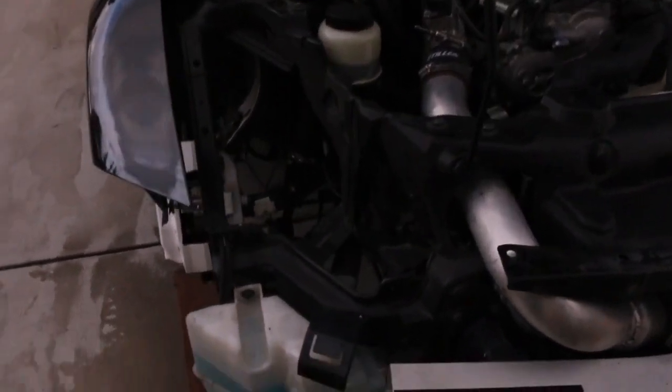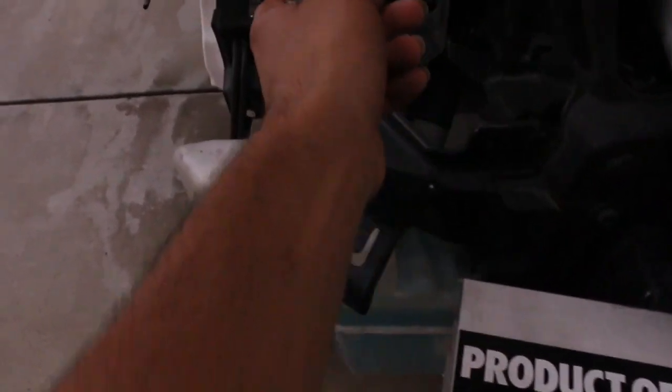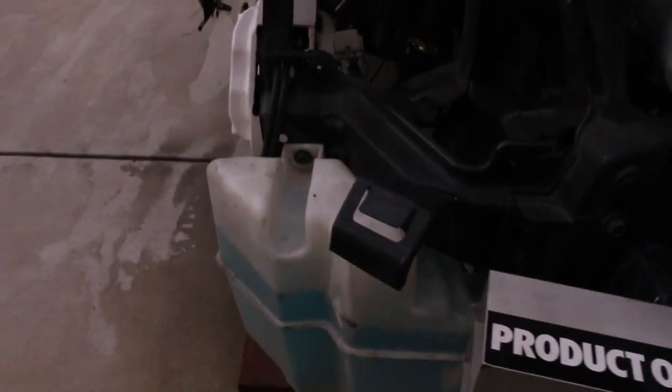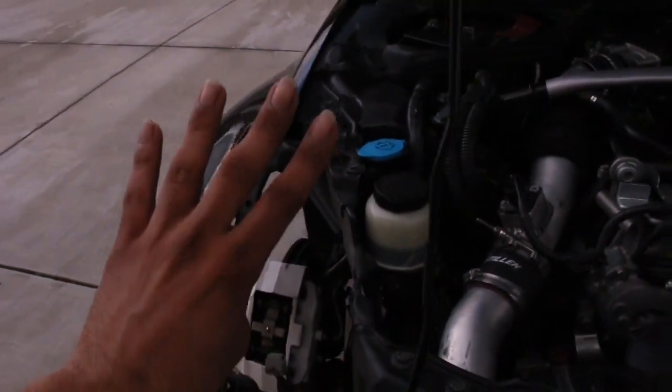So I finally got the headlights out. Basically it was a bolt over here, a bolt down here, one more over here, and one more right here — but my tab's broken — so four bolts and then the headlight just comes right out. I hate taking these harnesses off, it's so annoying. Alright, let's revive these things now.